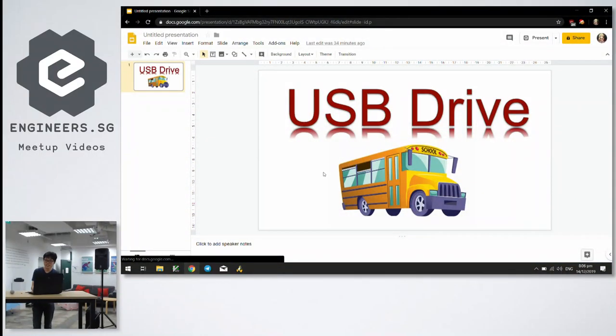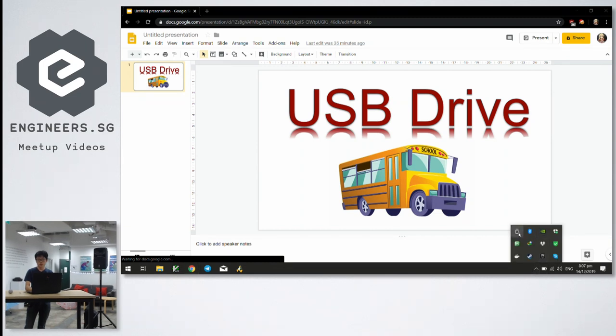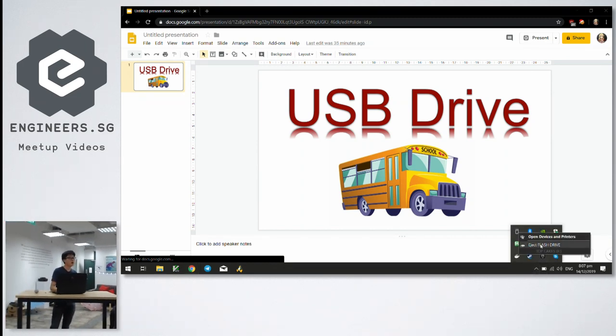I created this application because I was tired of safely removing my USB drive. Right now the current way you do it is you go here and safely eject, but the problem is that it's not fun enough. So that's why I created this.